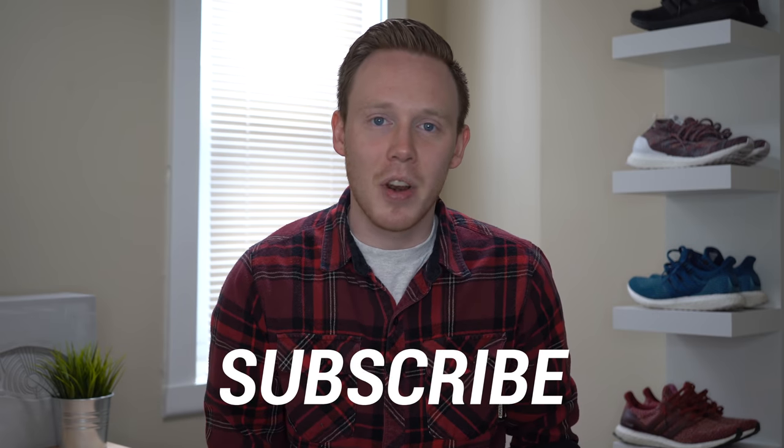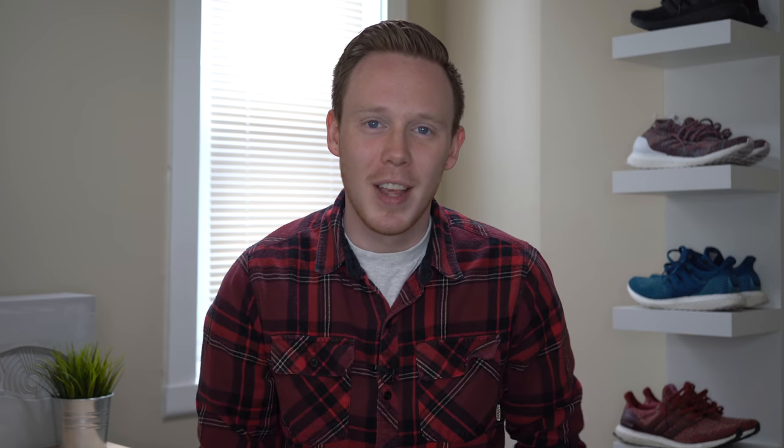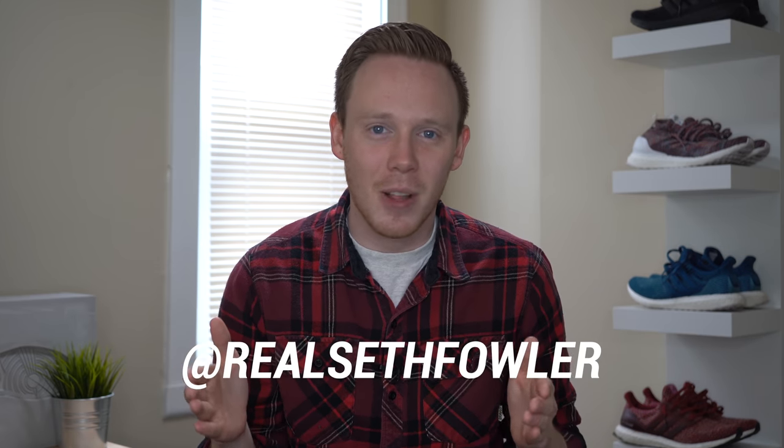Thanks so much for tuning in today. Make sure to subscribe down below if you haven't yet and want to see more videos just like this one. Also, make sure to give me a follow on Instagram and on Twitter at RealSethFowler. But with all that out of the way, let's get into it.